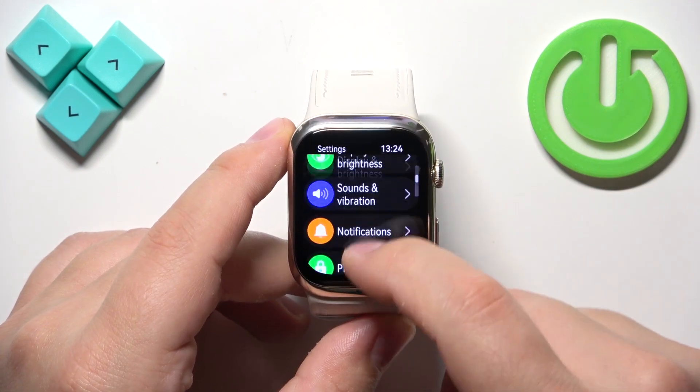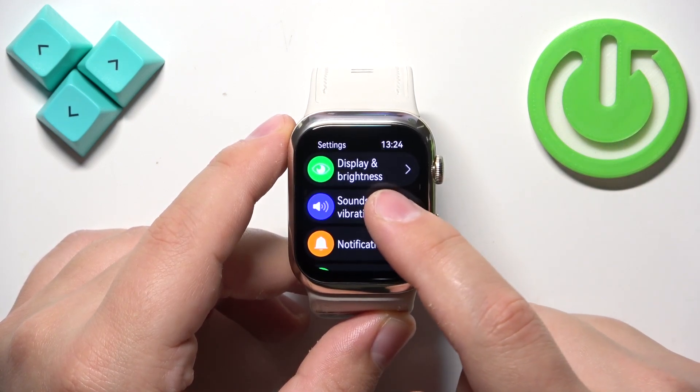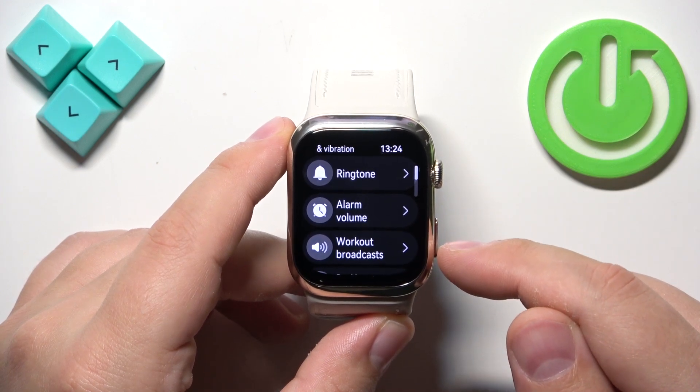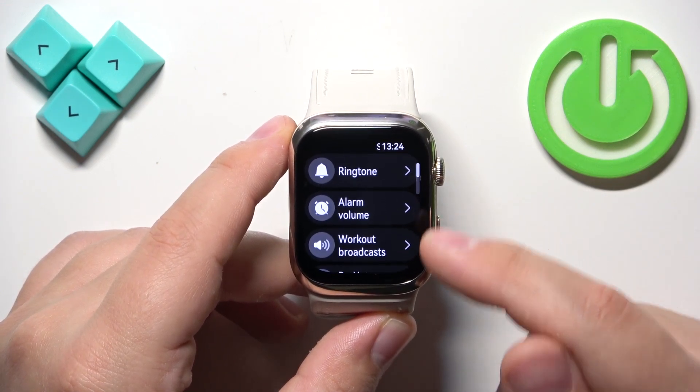In settings, scroll through the list of options and find the option called sounds and vibration. Tap on it and here we have three types of sound volumes: ringtone, alarm volume, and broadcast — workout broadcast basically.